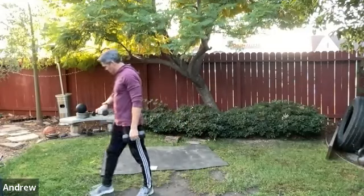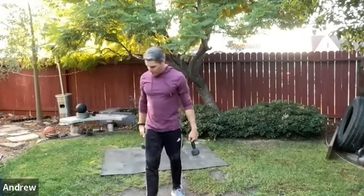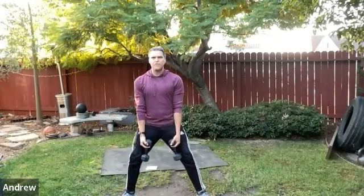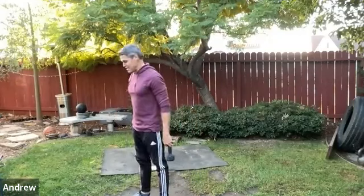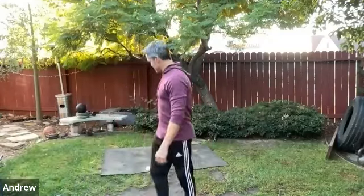Take your dumbbells and assume a wide stance with toes pointing out. Hang the dumbbells down between the legs. Lower yourself as far as you can while keeping the torso upright, then drive the feet together, squeezing the adductors — inside thighs — and glutes as you come up. This is sometimes called a ballet squat or sumo squat depending on which body type you aspire to!